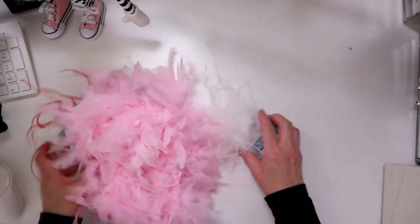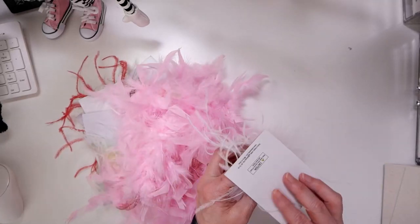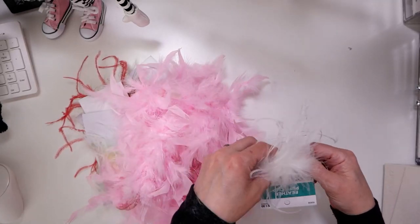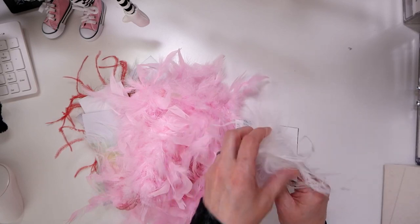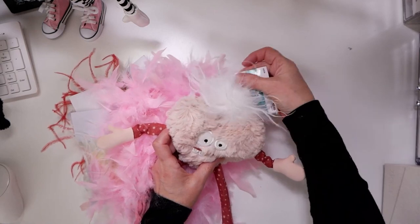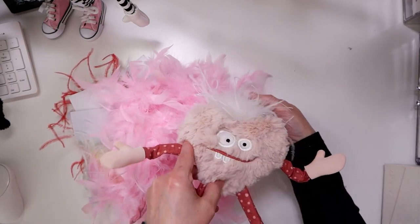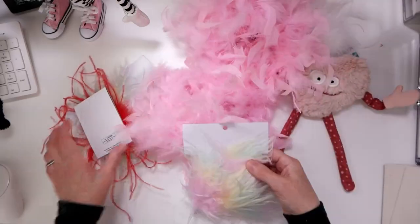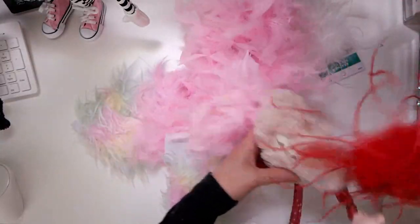Another thing I've been playing around with is different kinds of feathers and fur and things to make hair and froofy things. This stuff was from Hobby Lobby too. These are little hair clips or hair ties — you can see the little hair clip in there. They're not the cheapest at $1.99, but it makes a nice little froofy fluff on the top of a stuffed animal. Same thing with the feather boa — I'm going to cut that up and use that. And there's a red one, that's pretty cute too.